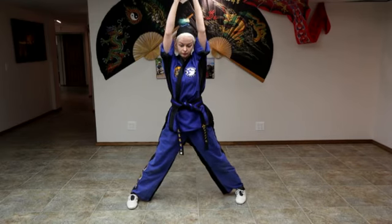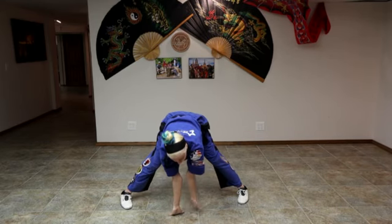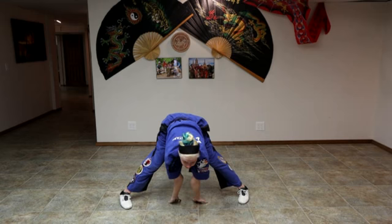We're going to come up to the middle and we're going to go down. If you can touch the ground, try to move your hands, go backwards and reach behind you.